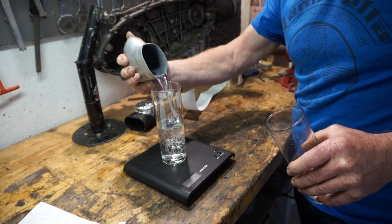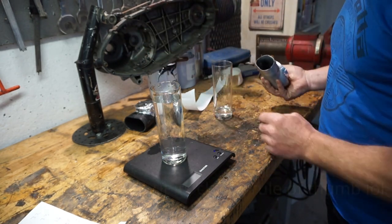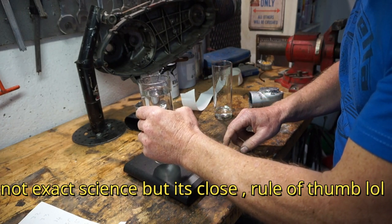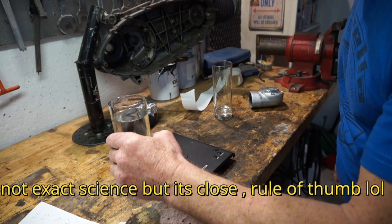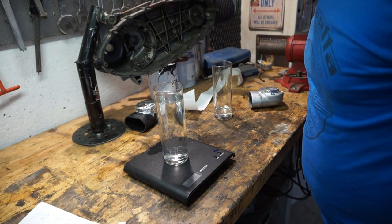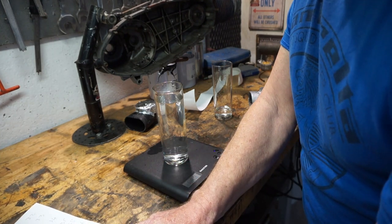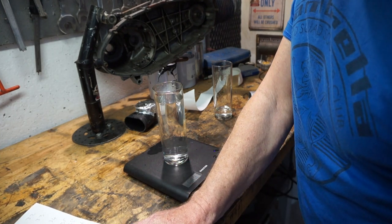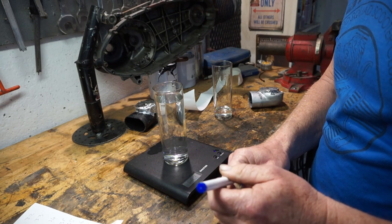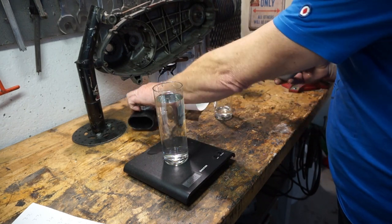Just about, I think. Looks like we lost some — ah, it's gone off. I don't think it likes the water very much. So that's 505, but I think I lost a little bit. But it's still more — 505. So we've got about 50 grams more in this one compared with that one.